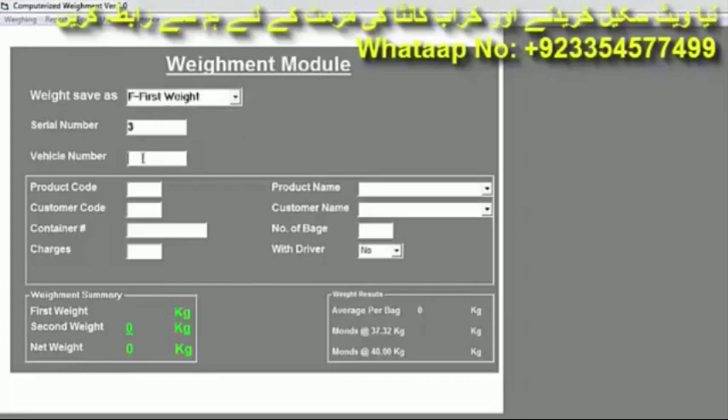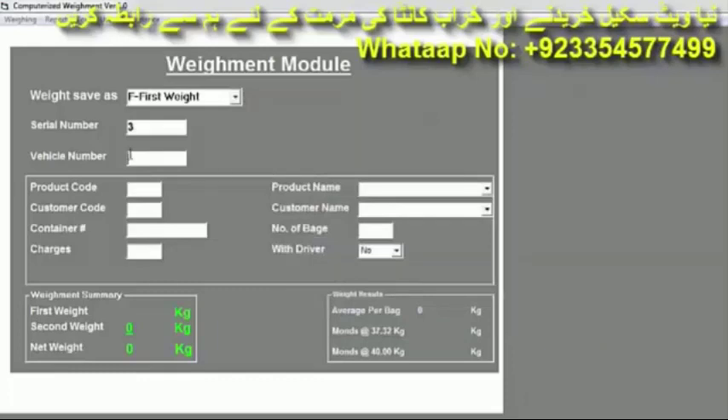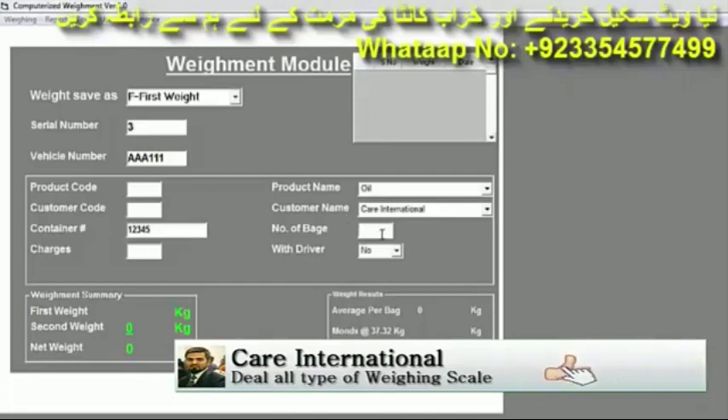For example, the serial number is 3 and the vehicle number is AAA-111. Then press the Enter button. The product name and customer name that you write once will be saved, and whenever you write them again they will continue to be shown automatically. We write product name: Oil, customer name: Care International, container number: 12345, and number of bags: 30.